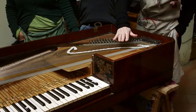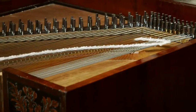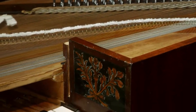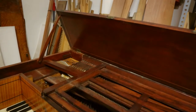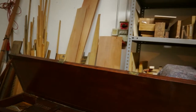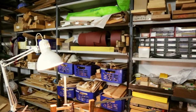Especially for the soundboard, you go back to a very, very good spruce, chosen with the best criteria of wood selection, so you want to restore a soundboard with something at least as good. It's not easy to find such good old spruce, so sometimes we disassemble unrestorable old pianos in order to have old wood to use.